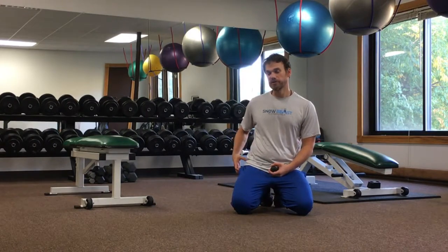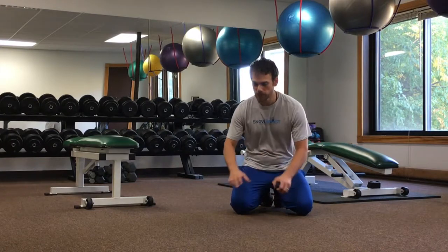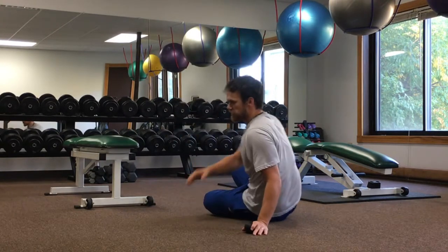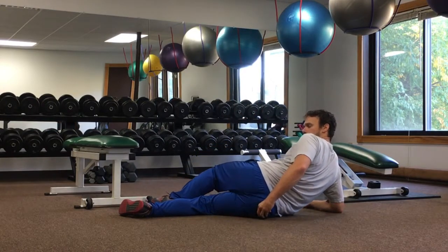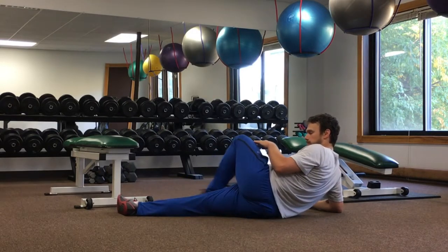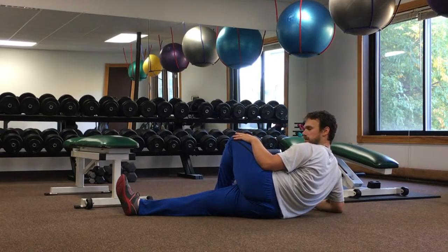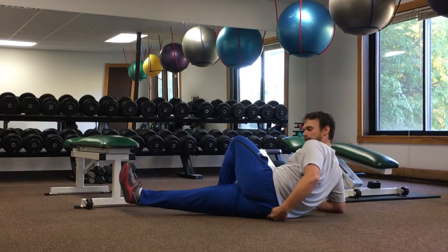When we're trying to do mobilization for the posterior hip and part of the IT band, one technique we like to use is the lacrosse ball. We're going to lay on our side. I'm going to take the ball and put it just right behind that butt cheek so I put a little pressure on it. Then I'm going to take my top leg, cross it so my foot is on the ground, and then as I rotate my bottom leg towards the ceiling and lift that leg up, that's going to create a mobilization right at the back of that butt cheek.